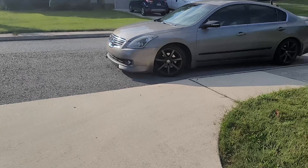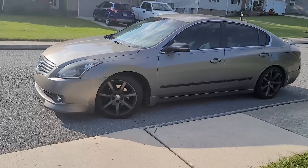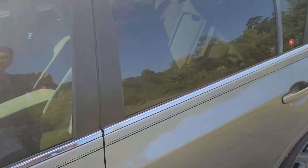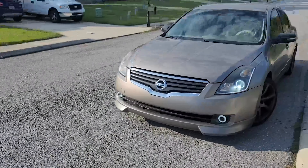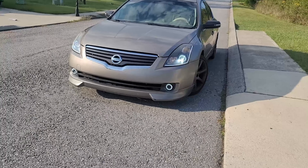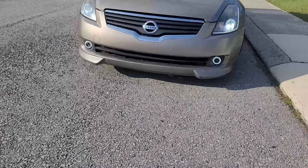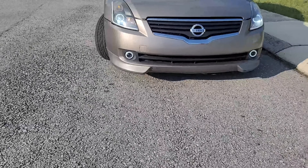Almost everything runs — here it is. I don't think I ever showed you all the lights on, the halos that I put in, so I'm about to do that right now. They look better at night. Now it looks mean as crap.